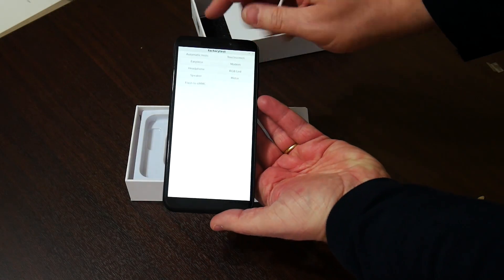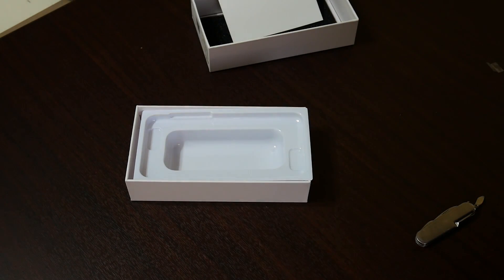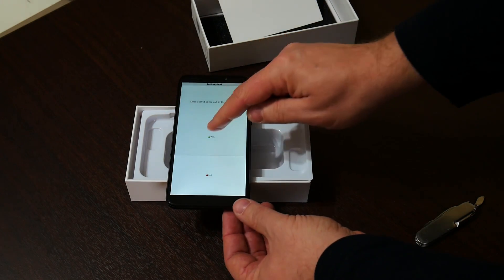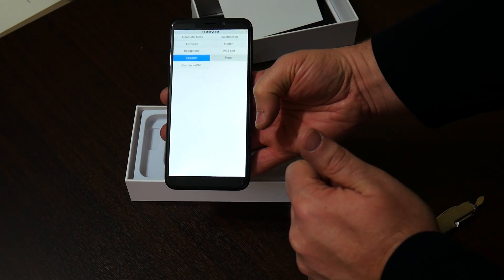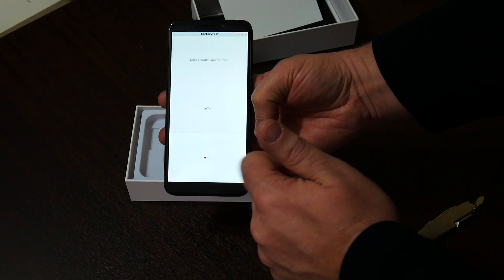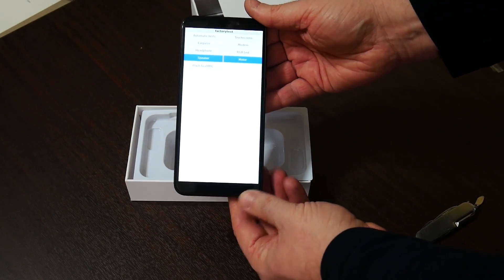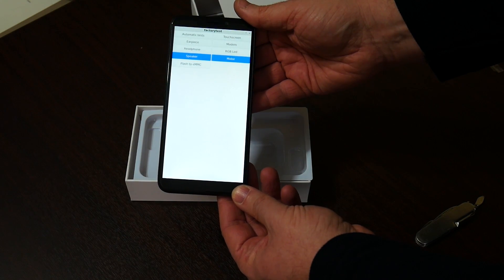For example, you can press the speaker button here — it's saying 'front left.' And then it asks you, did you hear that? Yes, I did. And you can test the vibration motor — yes, I can feel that it's actually vibrating. So you can say yes and run all the different tests to make sure the phone is actually working. We need to install an OS on this, so I'll go ahead and charge it some more and do that.